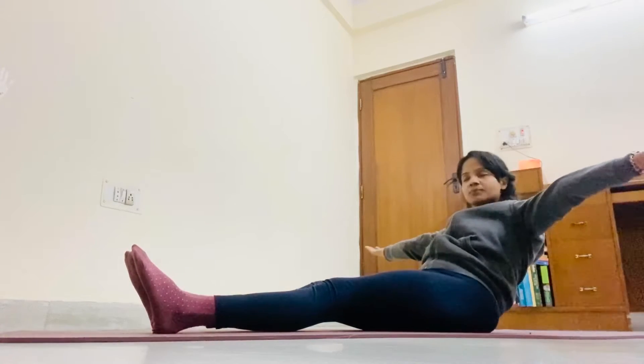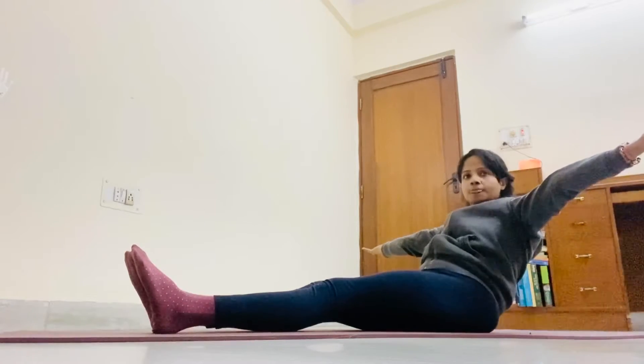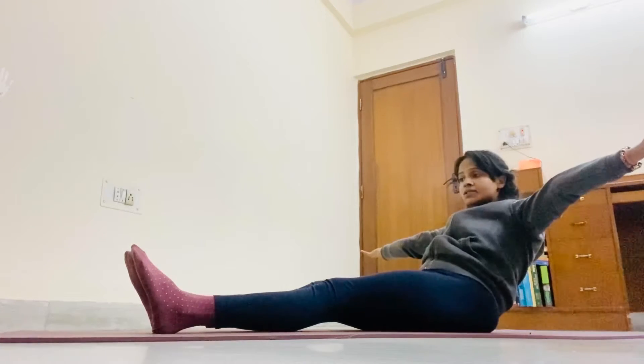Now keep your hands out. Keep breathing — 5, 4, 3. Neck to relax, keep your neck. Don't run away from your head — 2, 1.